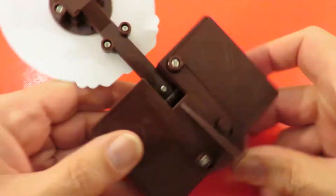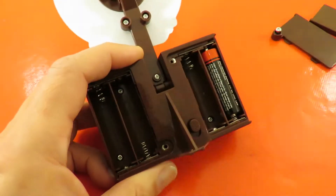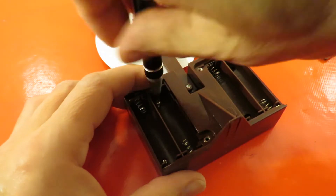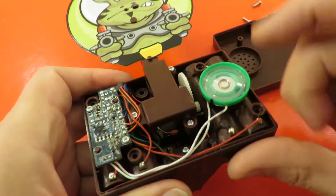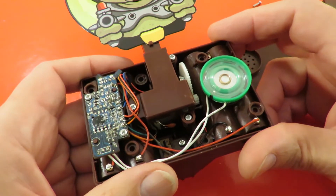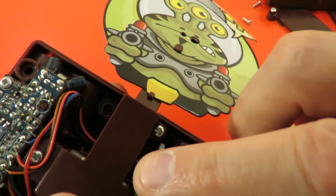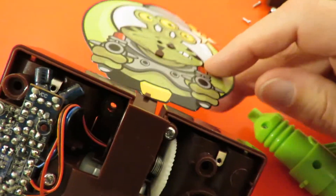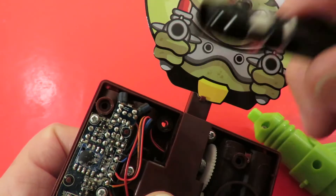I'm hoping this will be quite simple. Electric motor. I'm a bit disappointed — I was rather hoping it would be a big solenoid coil. There's a spring there so I think we drive the motor one way, that way, and then the spring brings it back again.